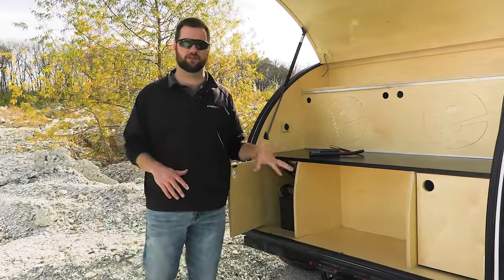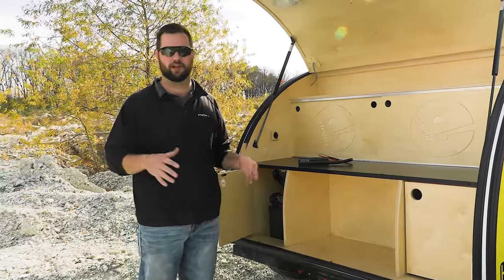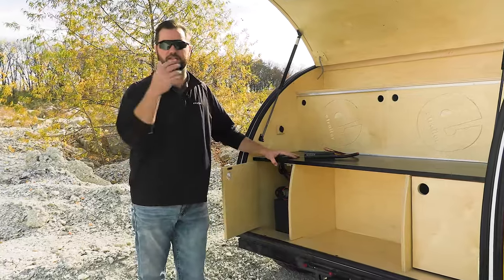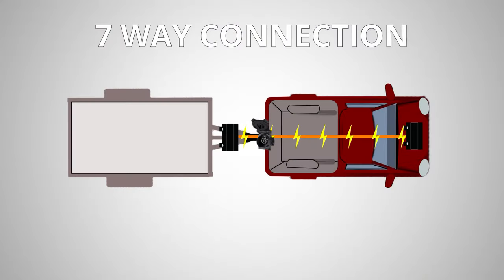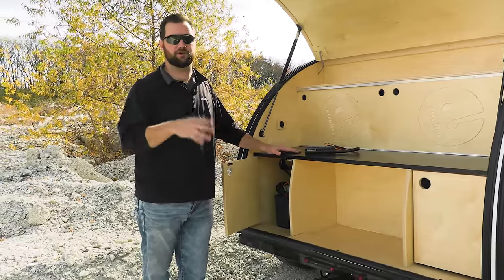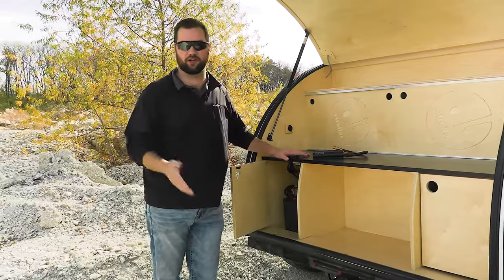There are a couple of different ways you can keep your battery charged while you're driving, but most of them are not going to charge your battery all the way. One of the biggest ways is using the 12-volt on your 7-pole, which is going to send a signal back and transfer it from the alternator on the vehicle back to the battery, providing a slow charge — but that's never going to charge it back to 100%.